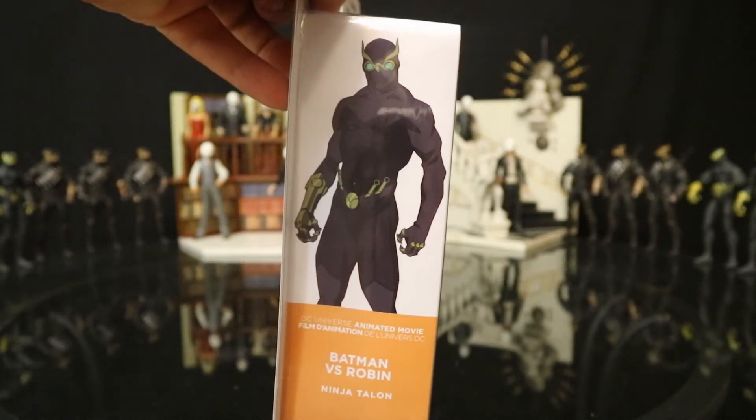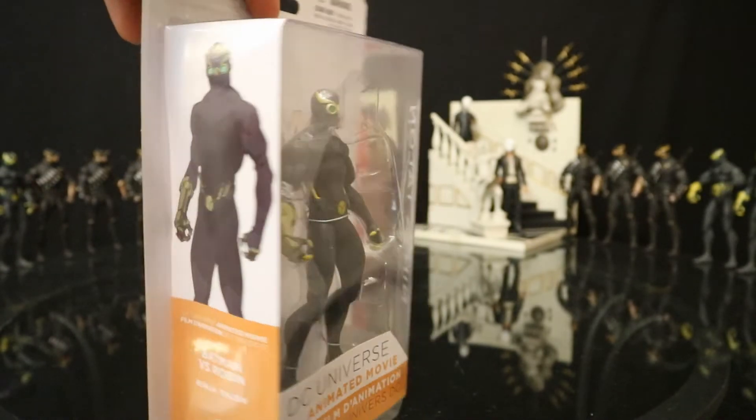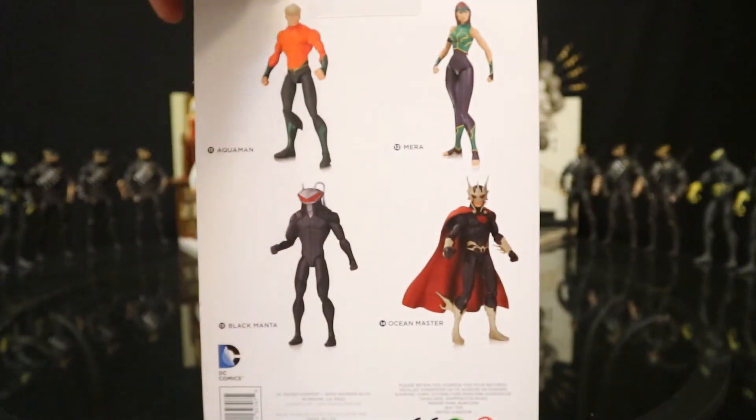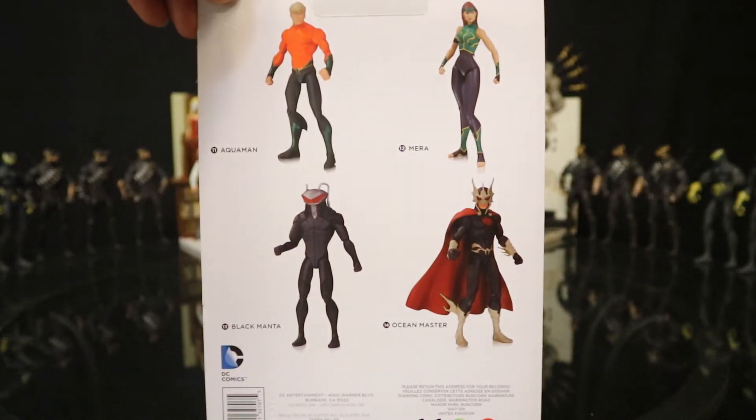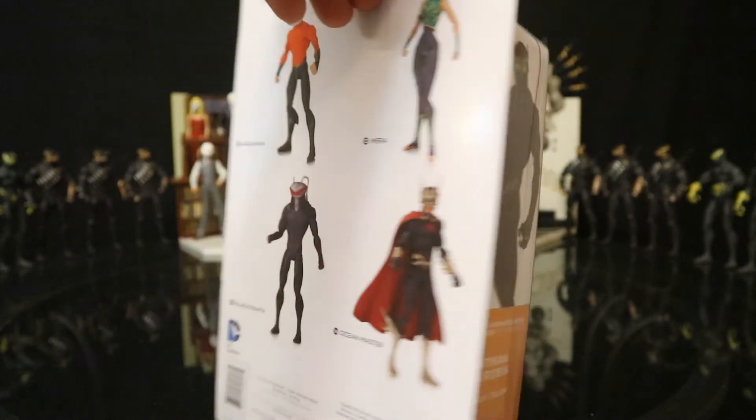Talon posted up on the side. This would be I believe the 15th figure in the DC animated film line. A couple other figures were released around the same time. This was the only figure specifically released from this film, although Batman, Robin, and Nightwing would work just fine.